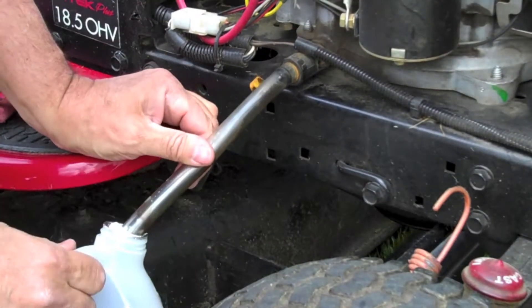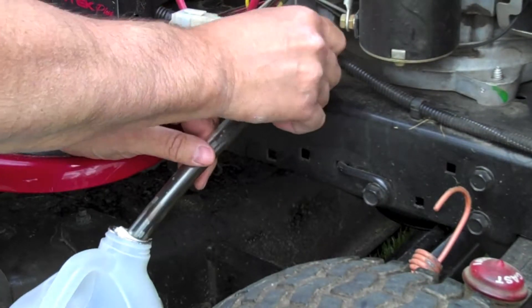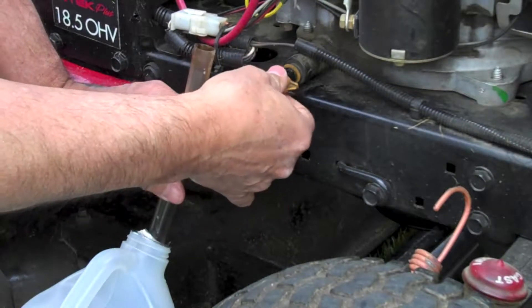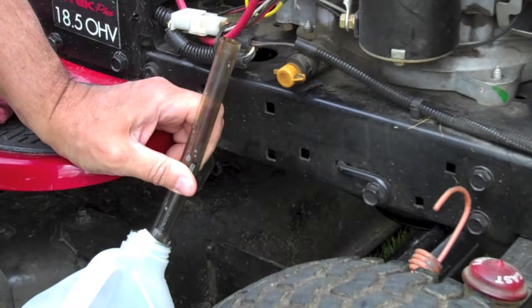It looks like it's pretty much drained out here. So what we're going to do is give it a push in, quarter turn to close it up, pull off our little hose material, put the cap back on, and we're all set to add oil.